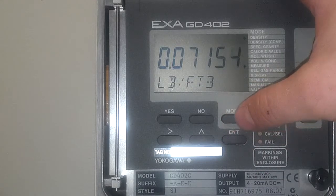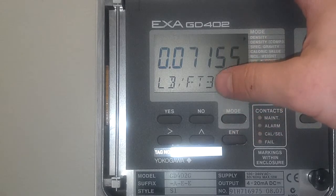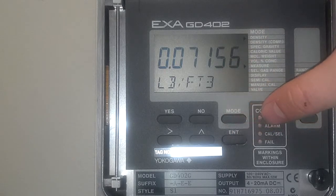If you press mode — it's kind of like an escape key — it puts you back to the main screen. You can see now that density is being measured in pounds per cubic feet.